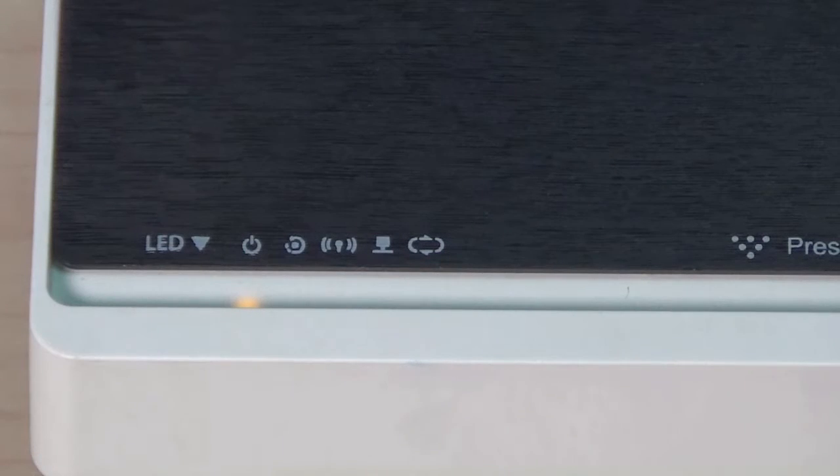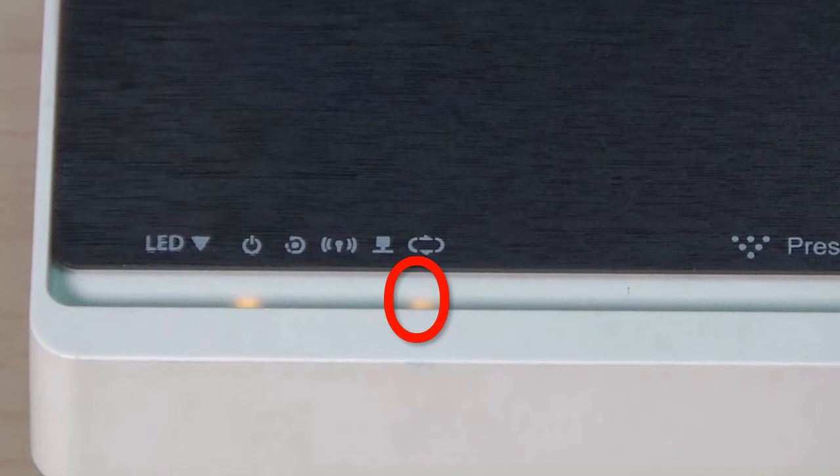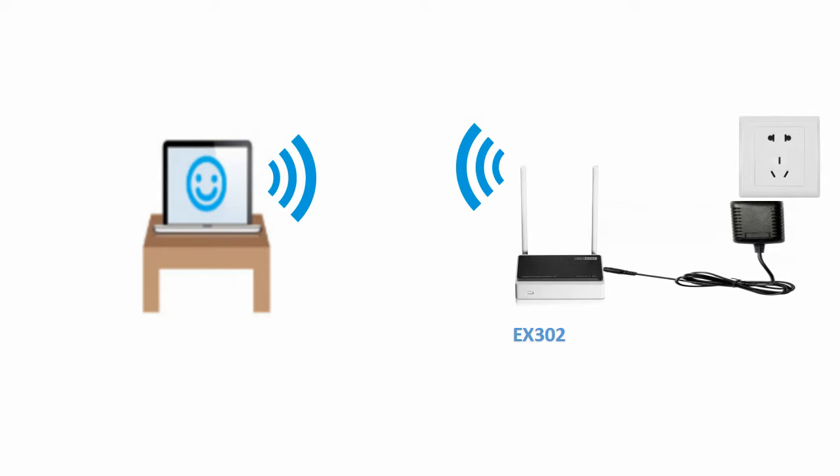Check the Extend LED until it turns solid light, which means the Wi-Fi is extended successfully. Then move the extender to anywhere within Wi-Fi coverage. It will remember the settings, and you can enjoy the extended Wi-Fi.